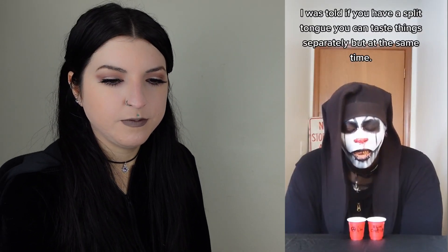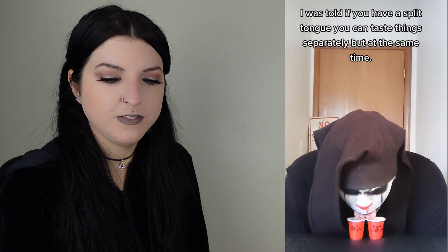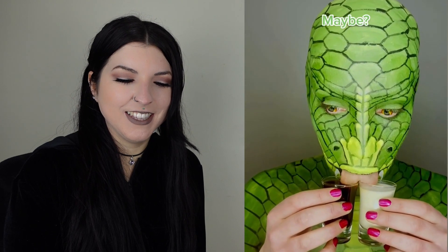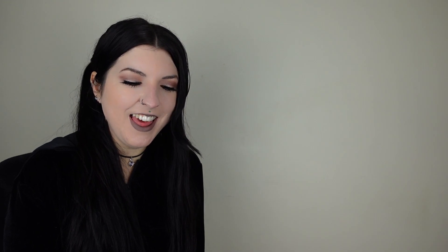I was told if you have a split tongue you can taste things separately but at the same time. I don't know how to process this. Weird. I love how confused every single person is — everyone's just like, what is going on? Apparently when you have a split tongue, each side tastes a different flavor. So we're gonna try it. I live for how crazy that looks and sounds together.